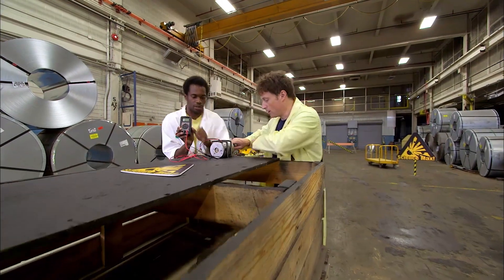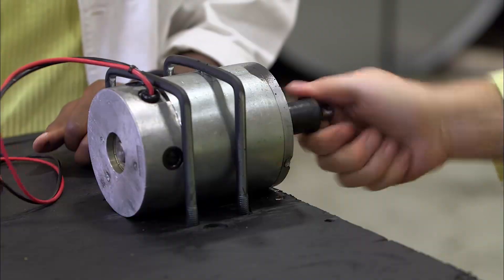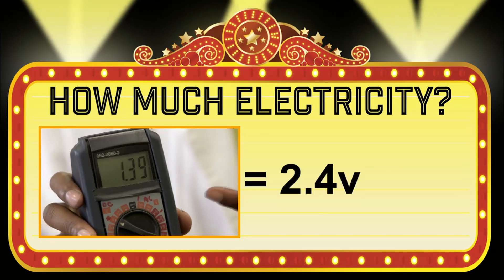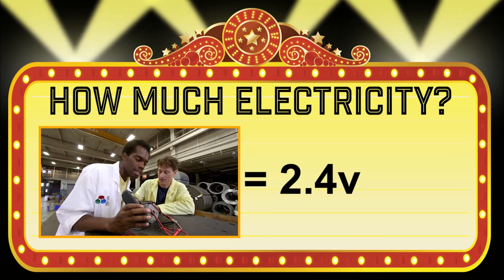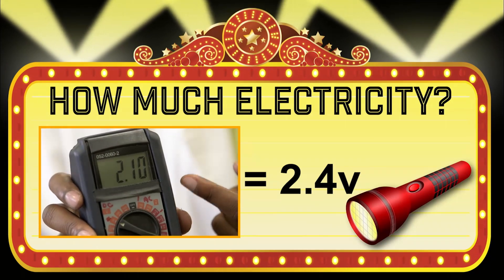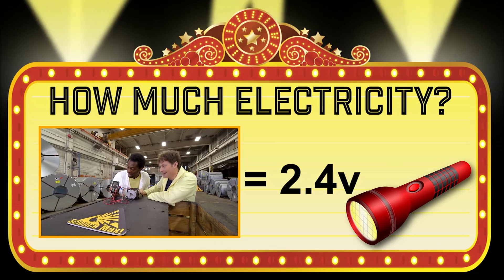Here, you hold on to that and I'll turn the generator. Now it's time to play 'How much electricity did they make?' 2.4 volts. It's not bad. Yeah, 2.4 — it's not great. That's just enough to power a small LED flashlight. Better keep trying, boys.